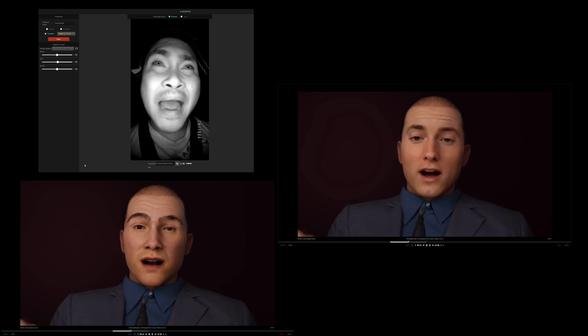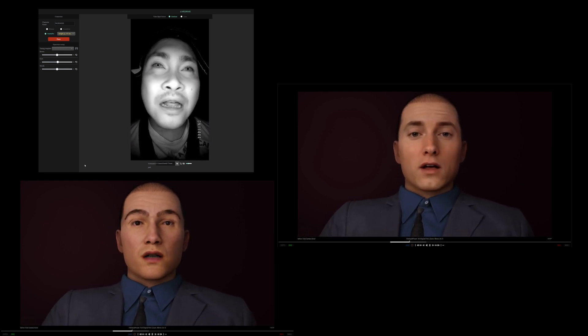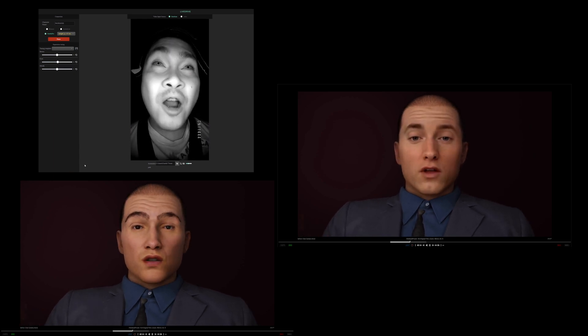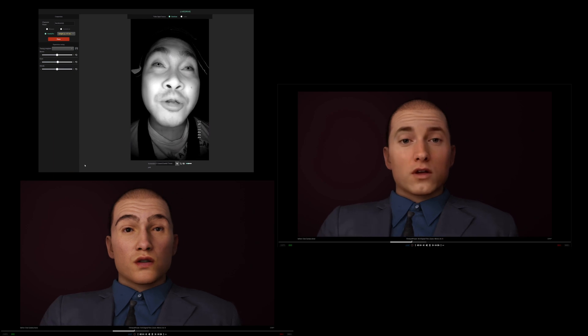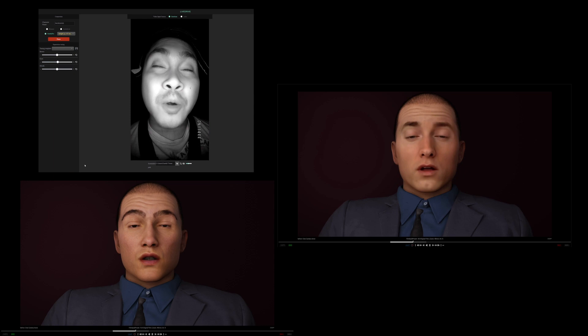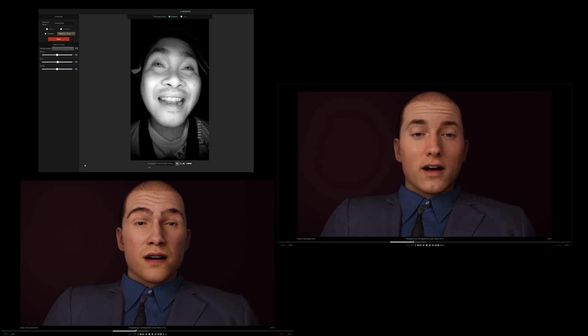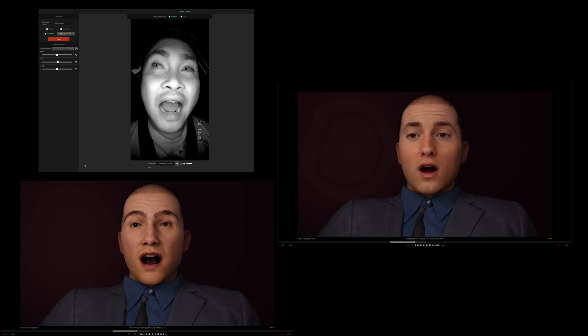Back in the day to get a photorealistic CG character you would need a lot of money. But now Unreal Engine is free, deep fake is free, and Perception Neuron 3 is pretty affordable for what it does. The FaceGood Helmet you can get for cheap as well. It's exciting technology and it's pretty cool to see how it all works out and how well they go together.